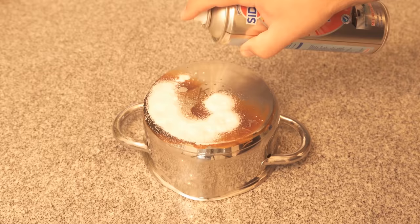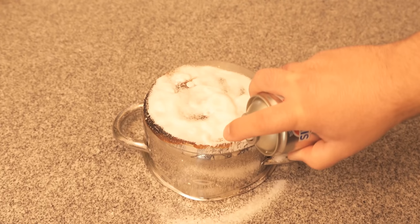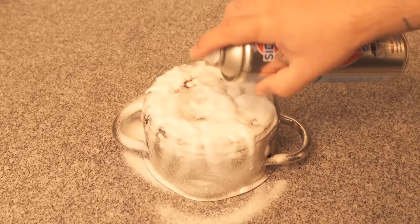Spray everything well — all the burnt areas or generally discolored areas under your pot or pan. Then leave it on for about 5 to 10 minutes. During this time the oven spray can do its job and ensure that these contaminations are dissolved.